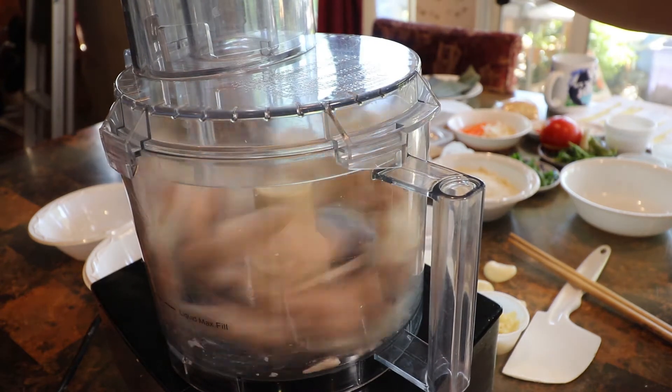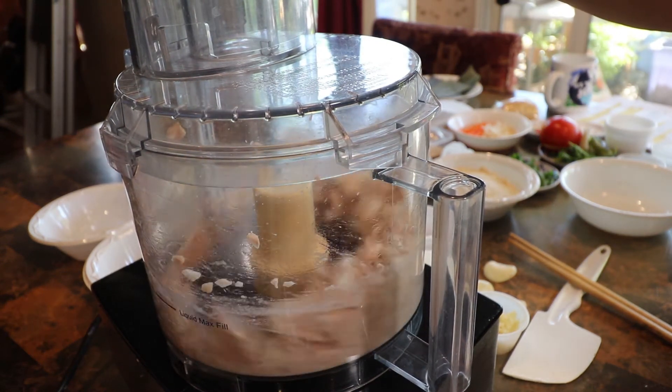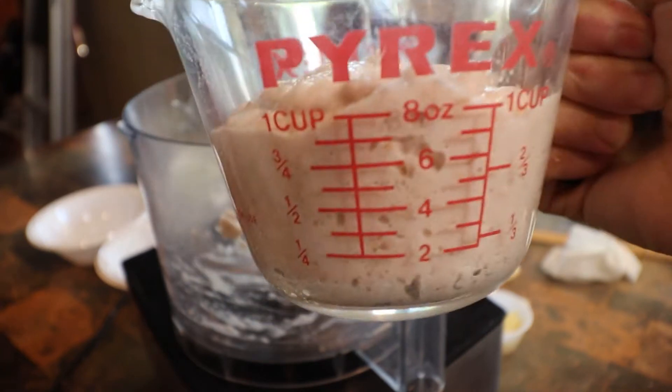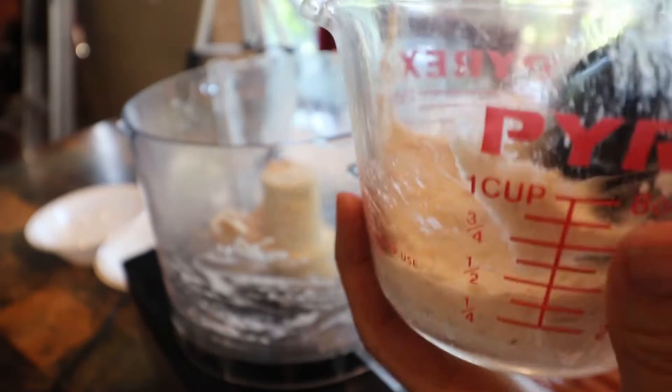Now we will create a vegetable paste out of arrowroot and Japanese yam. Cut up one half cup of arrowroot and one half cup of Japanese yam — it's okay if it goes a bit over. It's only about two more minutes and you have a vegetable paste. Once you have blended both roots, you should have one cup of vegetable paste. See how nice and thick it is without any flour or soy — totally vegan.